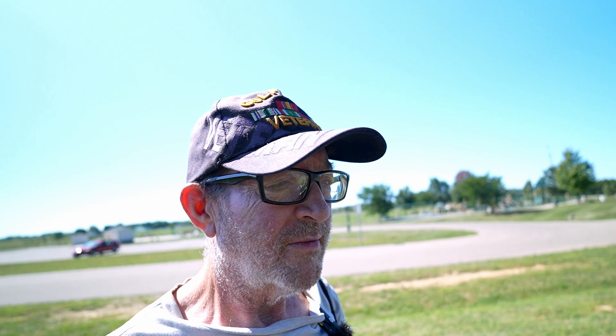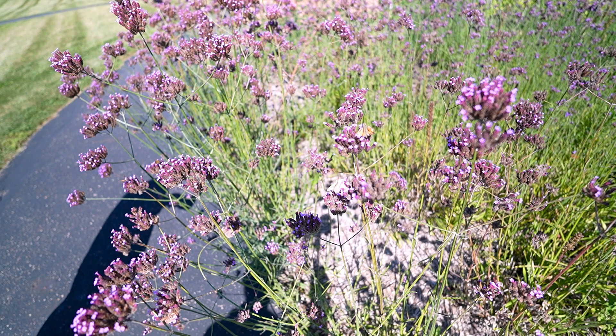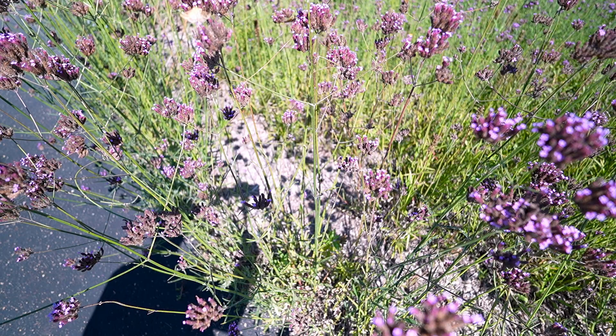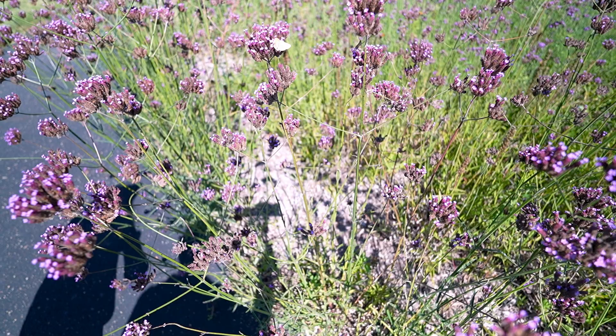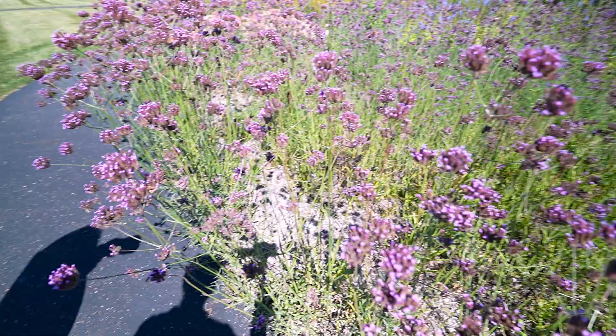We'll see how that works. I look a little bright sometimes — I try to wear a hat to keep the sun off my face but sometimes it doesn't work. Here's some more of those. That's some kind of a moth — that's a little different, isn't it?